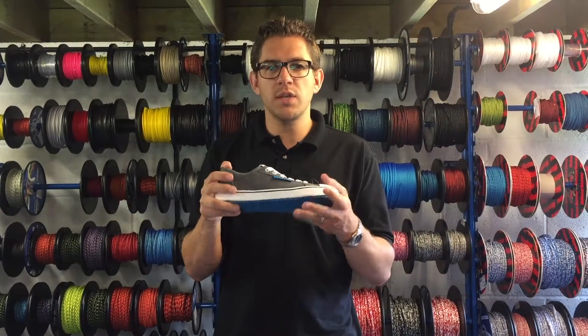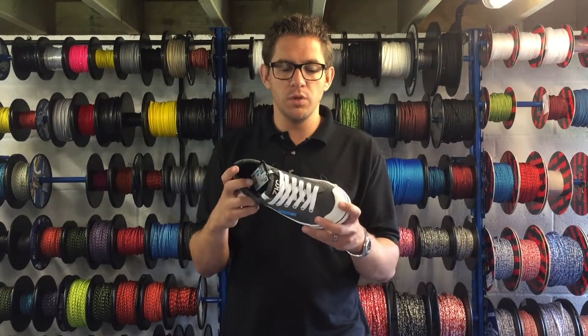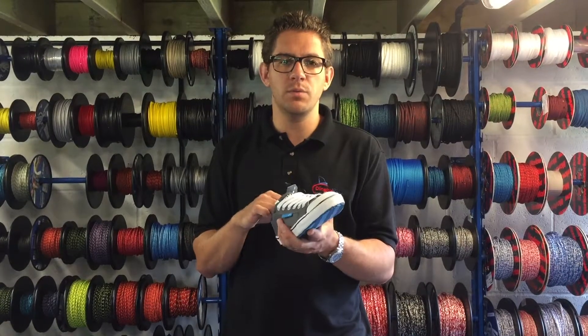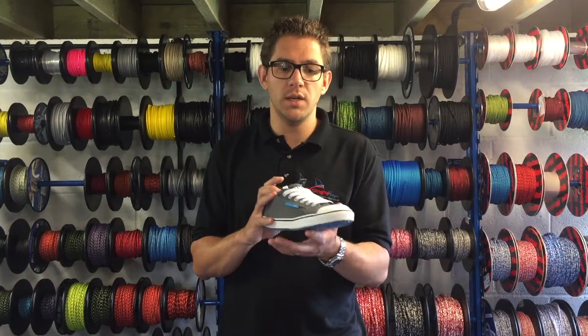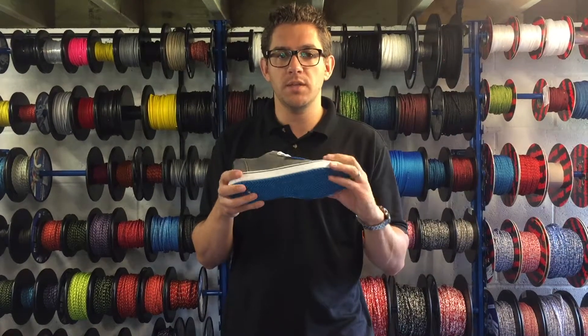This is a great alternative to a deck shoe if you were to wear it on a yacht or keel boat, but these can also be worn dinghy sailing as well. They're really comfortable either on or off the water, and the grip is actually really, really good for trapezing as well.